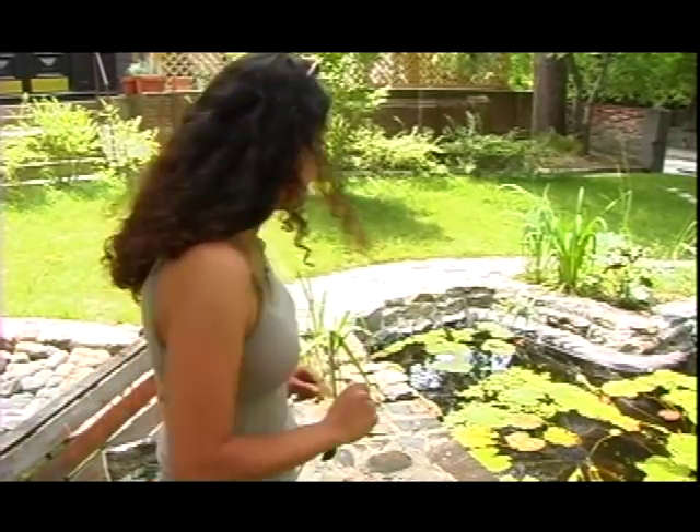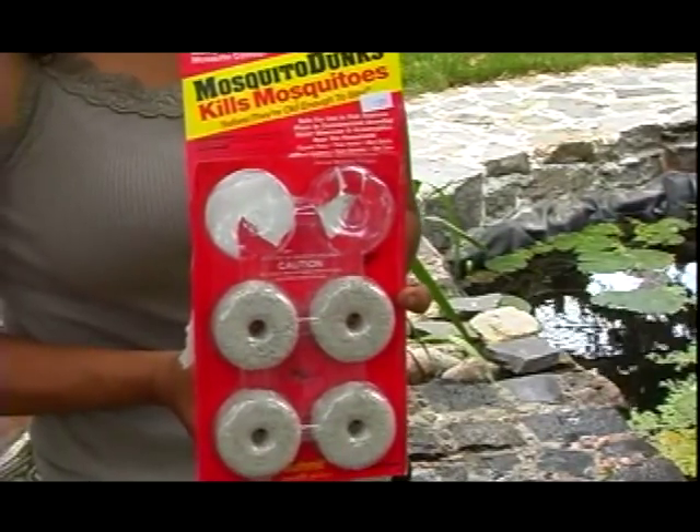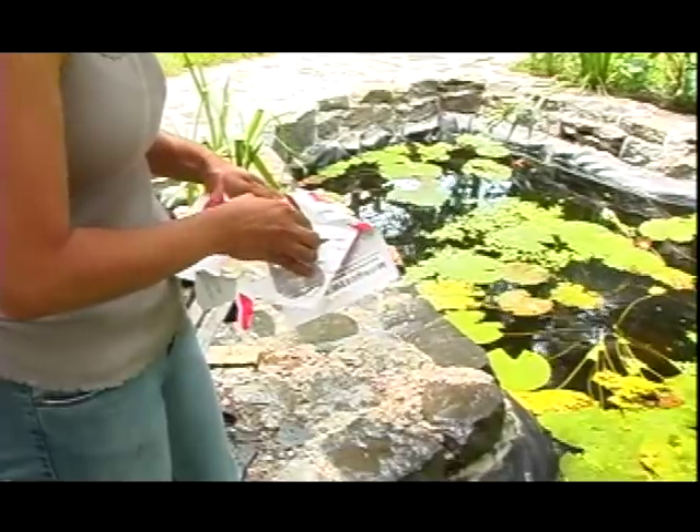For my pond maintenance, what I'm going to do is put some Bt. This is going to kill the mosquito larvae and the Chinese moth larvae.